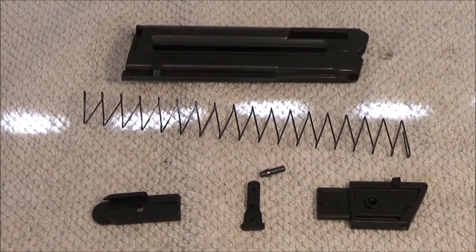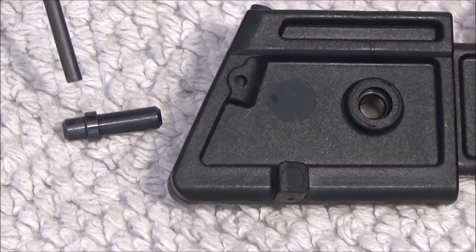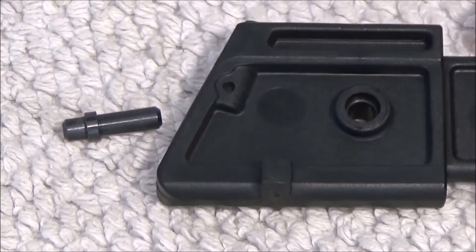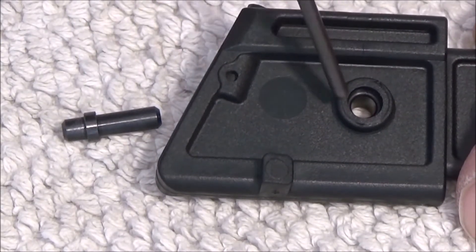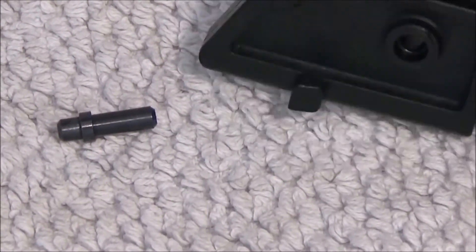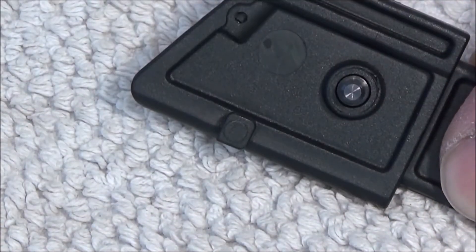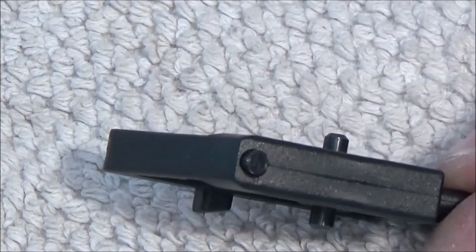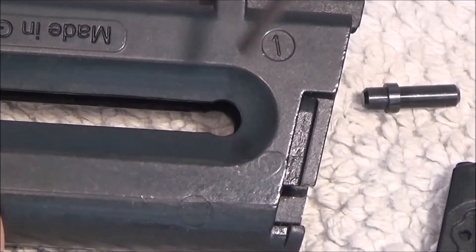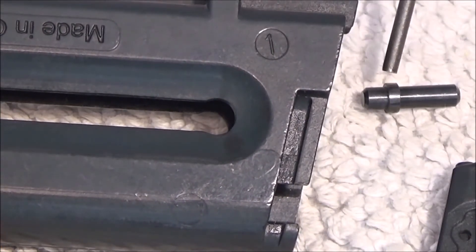Put it back together again. The little pin here for the follower — you can see it has this sitting here. And the follower is cut down here; it is not on the other side. The pin goes in like this. And you can see down here that I cut here to get this in here.